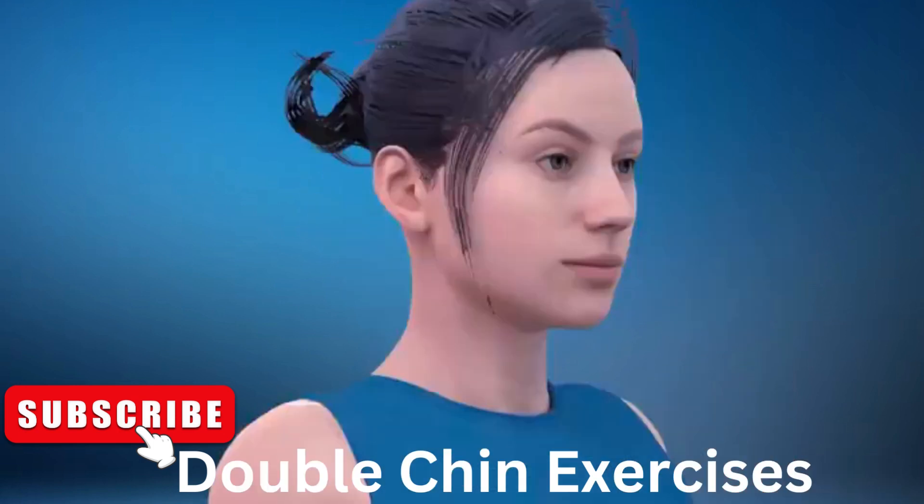30. Next exercise is side stretching kisses. In 3, 2, 1, go.